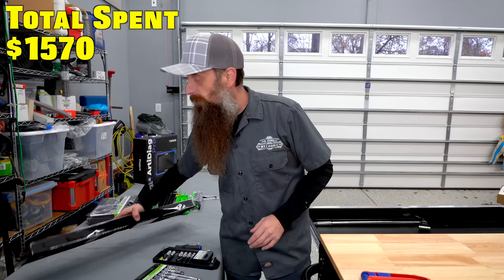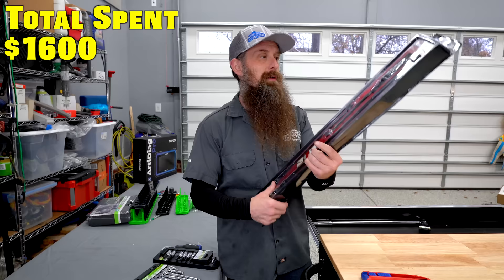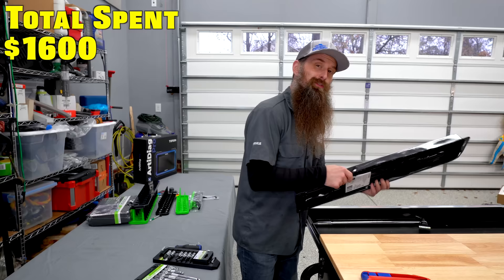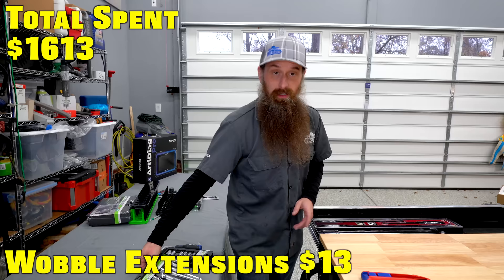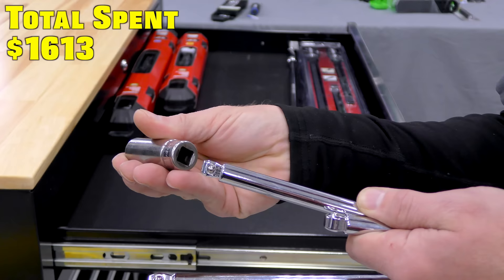We also have pry bars. I almost bought them at Harbor Freight, but I actually think these are better quality and they have a strike cap on them. I'm not going to open these because the package makes a decent storage tray. This is one area where the box is inferior to the roll cart — there's not a good place to store things vertically like pry bars and screwdrivers. Coming from a recommendation from you guys: wobble extensions. You have to be careful with these because they can get you in a bad way if you're not paying attention.